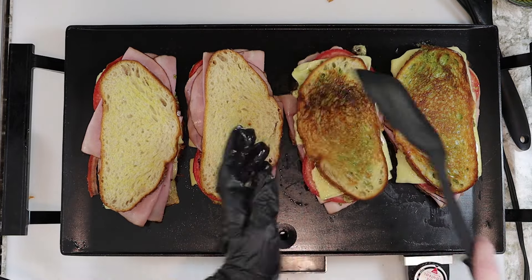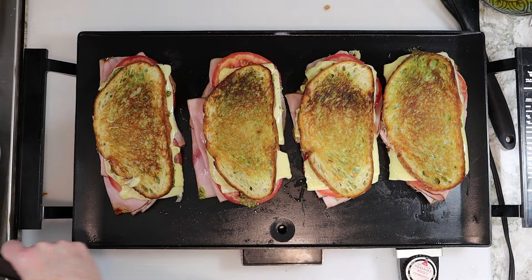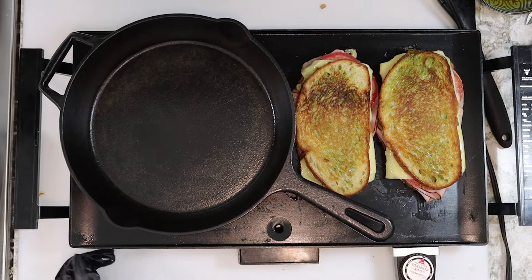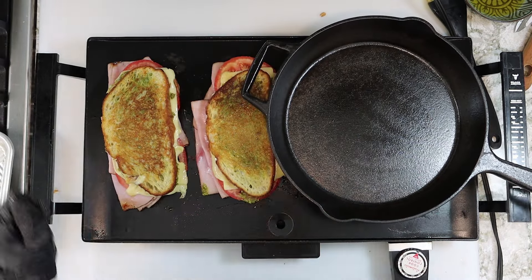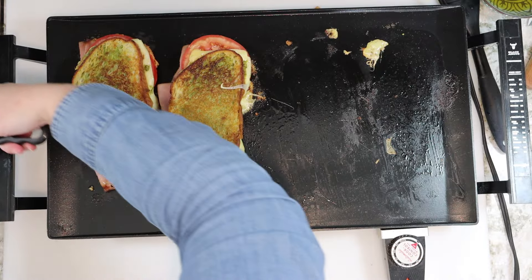Then we're going to turn our sandwiches over and cook them about four to five minutes on the other side as well, or until they are golden brown and crispy. Same technique here — we'll use a heavy cast iron skillet or a regular non-teflon pan with a pot of water on top to weight it down. You don't have to have a skillet to press the sandwiches; you just need something heavy to press them down so they get nice and crunchy.